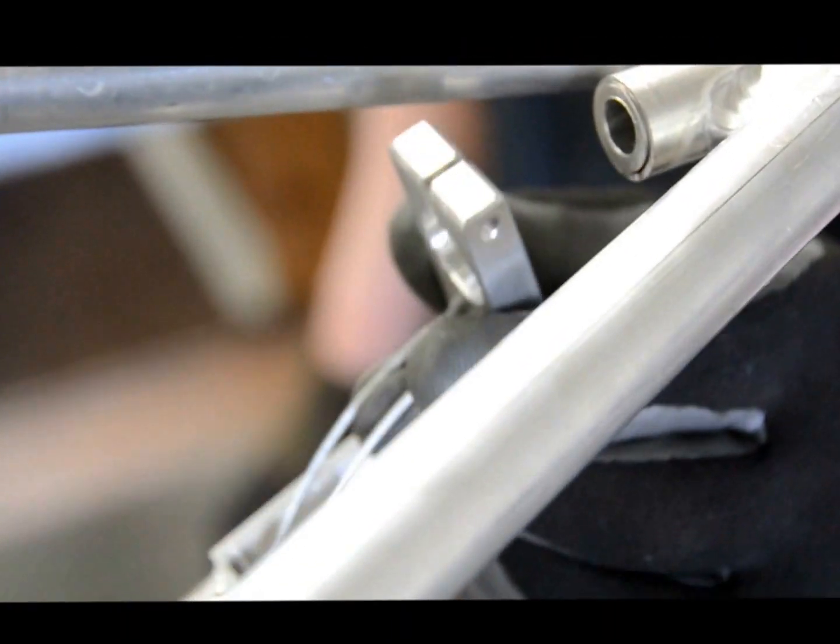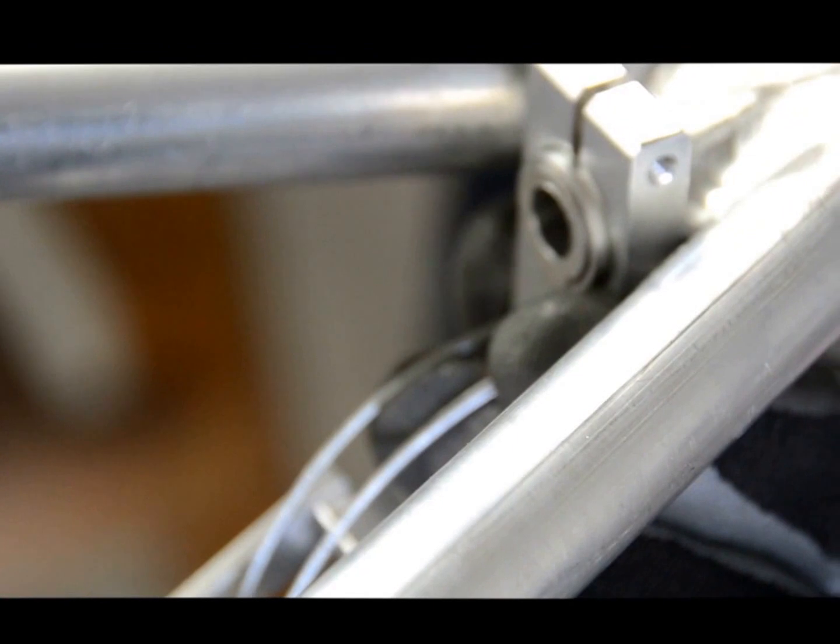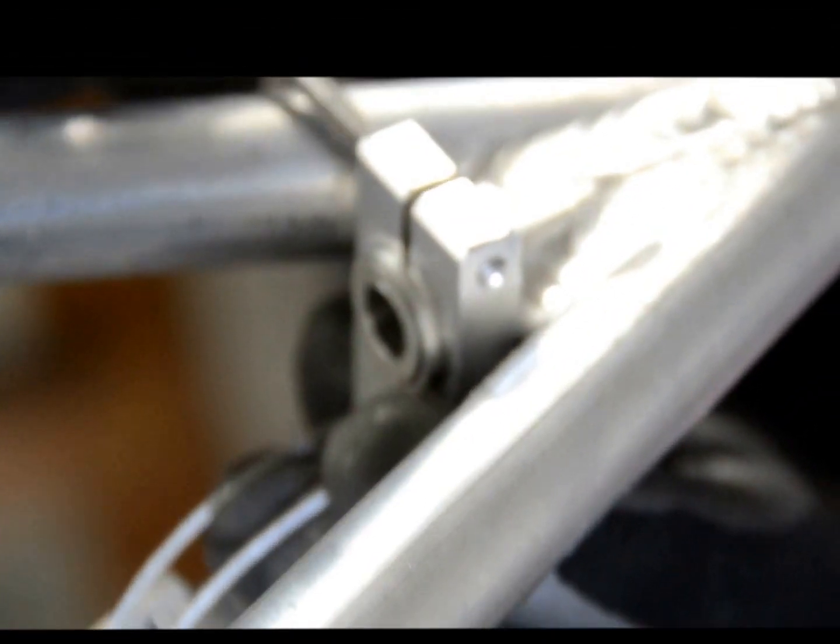Now that we've got some slack in the cable, slide the actuator over the sternum end on the inside of the tow bar, and tighten the Allen key.